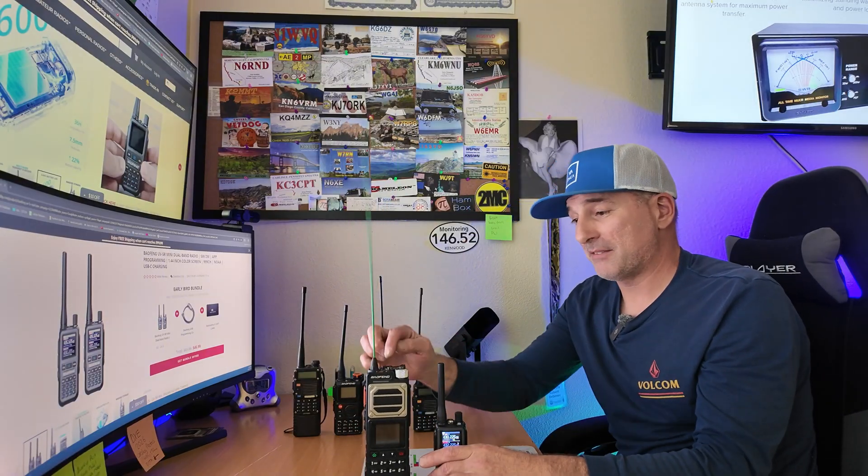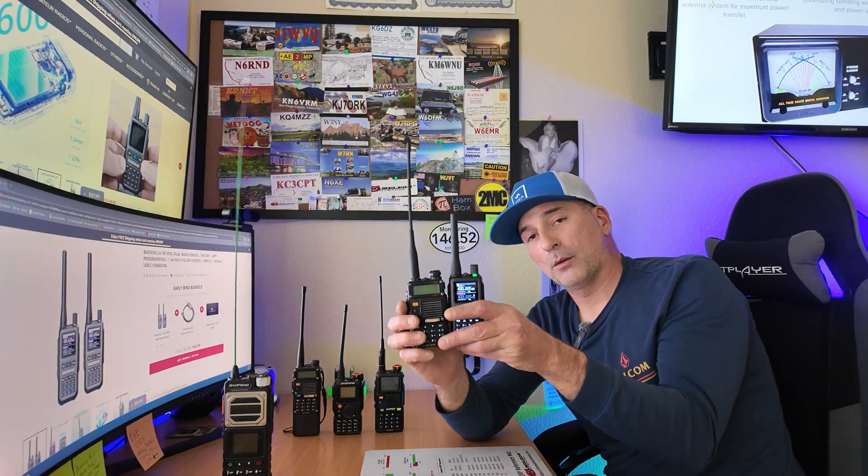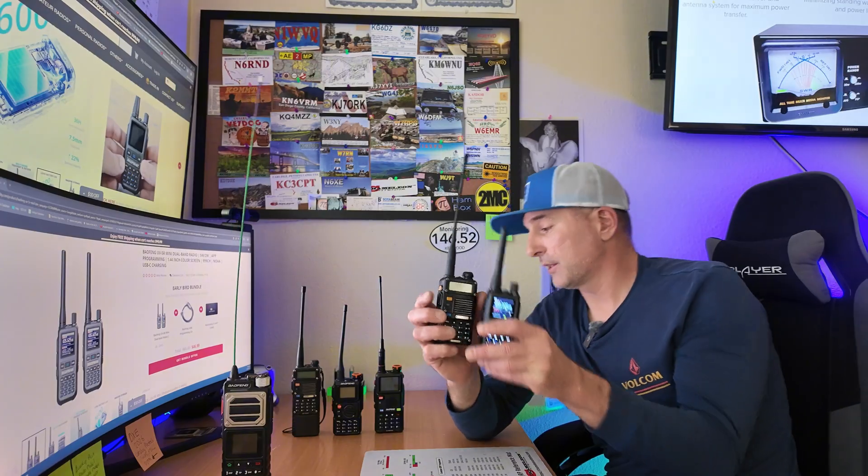This is the Baofeng UV25R, which I believe is the largest ham HT on the market. Now we have the Mini, which I believe is the smallest HT on the market, and this is available in GMRS and Ham as well. We're going to do some comparisons — this is the original UV5R. We're going to put them side by side up close on the bench and take a closer look. These are all some of the Baofengs in the lineup.